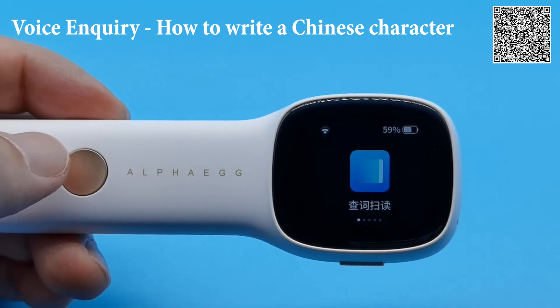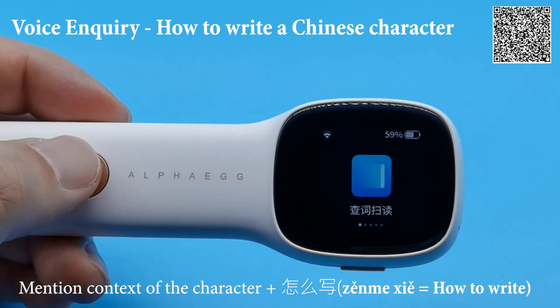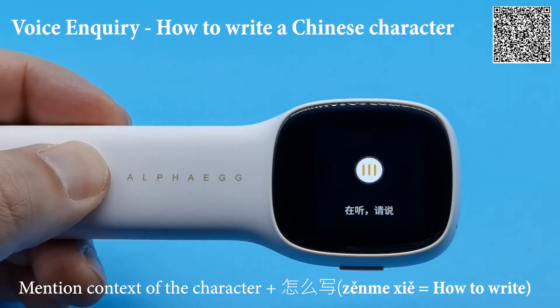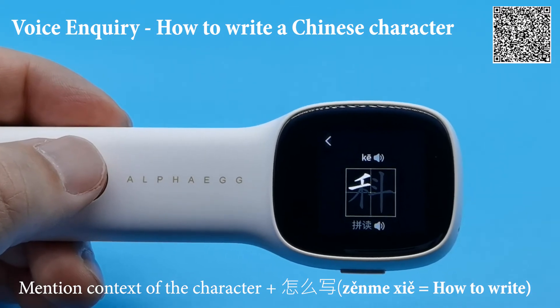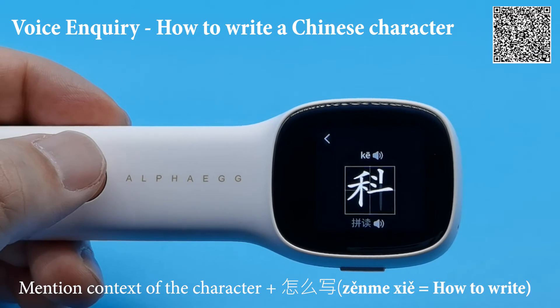Let's use the example 科学, meaning 'science.' You know how to write 学 but not 科. All you have to do is press and hold the button and say: '科学的科怎么写?' And there you go — it will display how to write the character in the correct form.